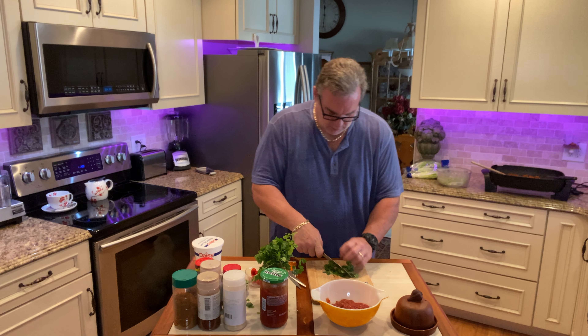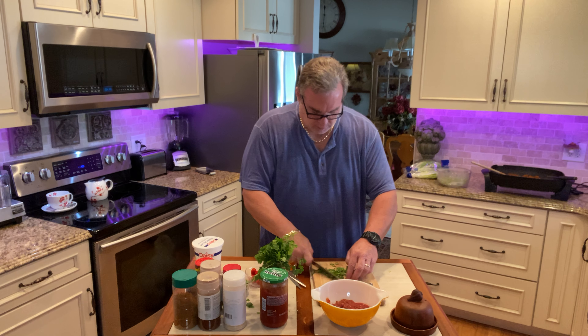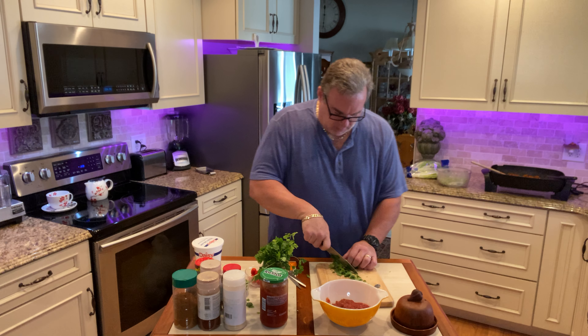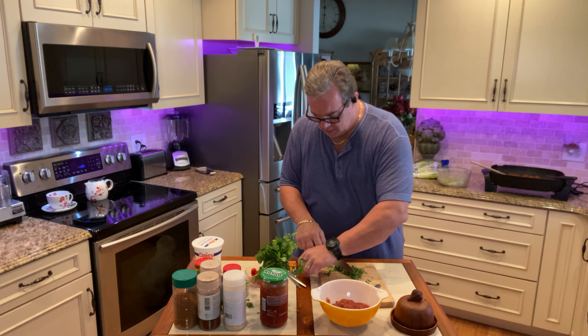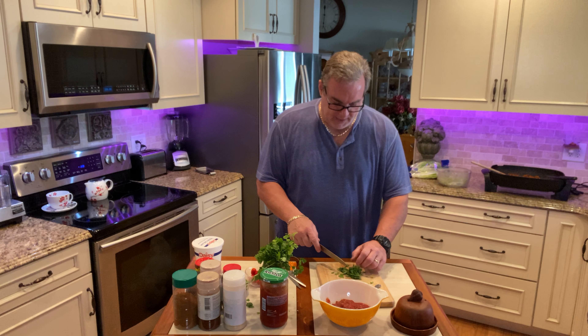Oh, my light just went out on me. Love that stuff. All right, for some reason the light just went out, so we've got this going — got that in there. This is for our salad.